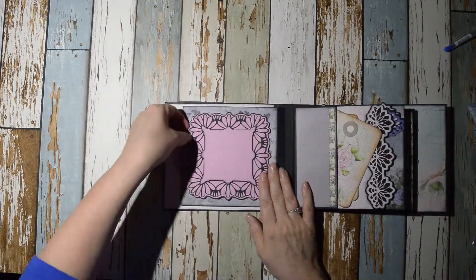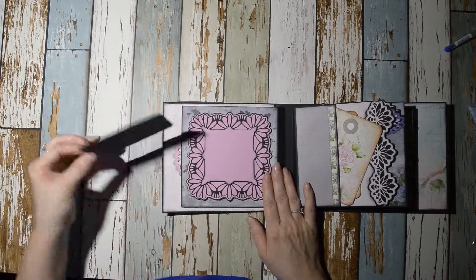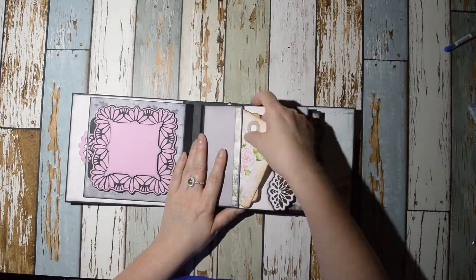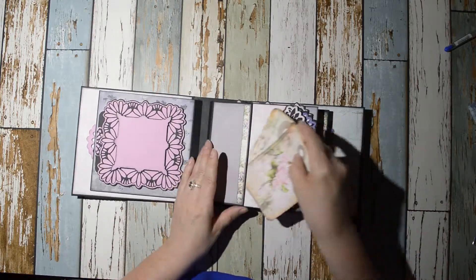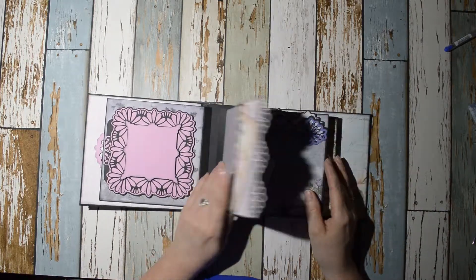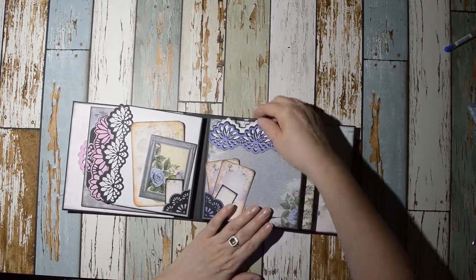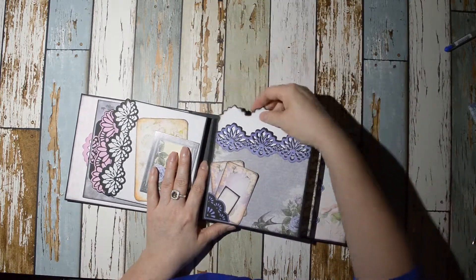Over here we have this really funky looking — supposed to be a lotus flower design — and then I just tucked this in behind it. Here we have another pocket; this is the actual page with a pocket and a couple of tags in it for putting photos on, or journaling on the back. And here we have a little tuck spot with some more cards and tags.